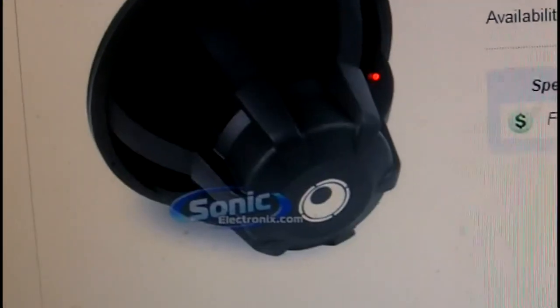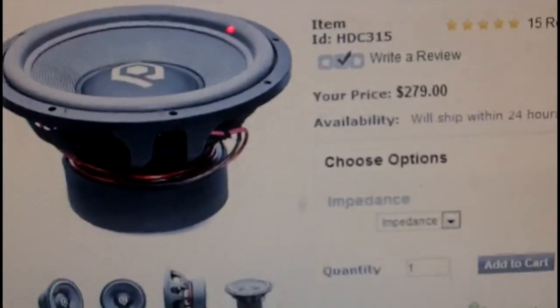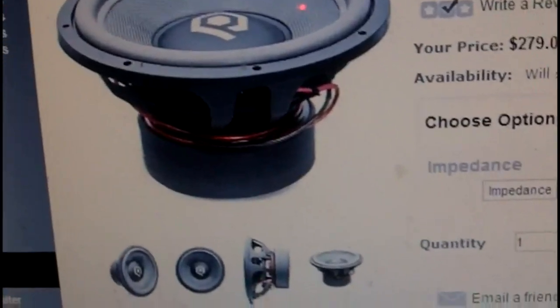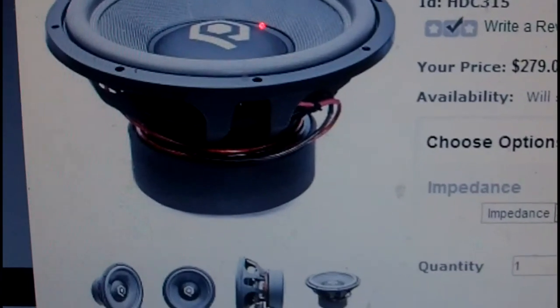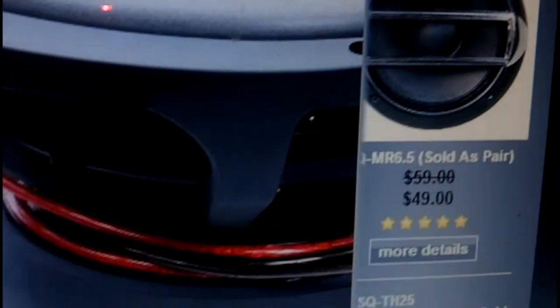Whichever one gets the most votes, that's the sub I'll go with. Also, I heard that AQ has some bad glue jobs on their subs — like the surround and spider stuff comes loose really easily if you don't break the sub in properly.